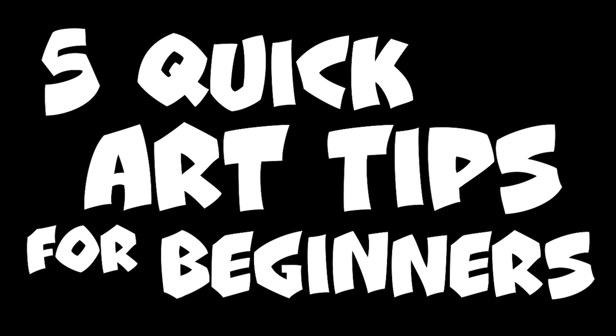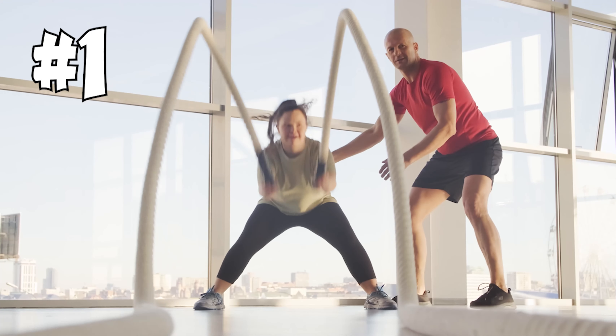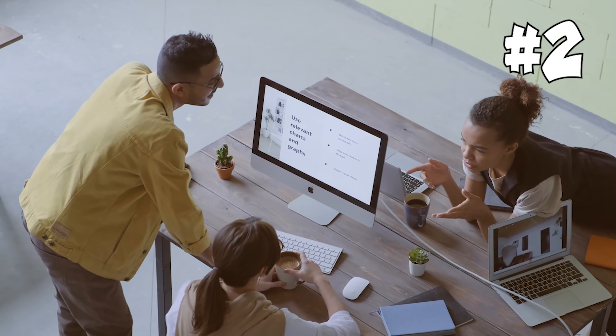5 quick art tips for beginners. Number 1: Keep moving forward — don't settle and always look for a new challenge. Number 2: If 3 or more people are saying the same things about your artwork, they're probably right.